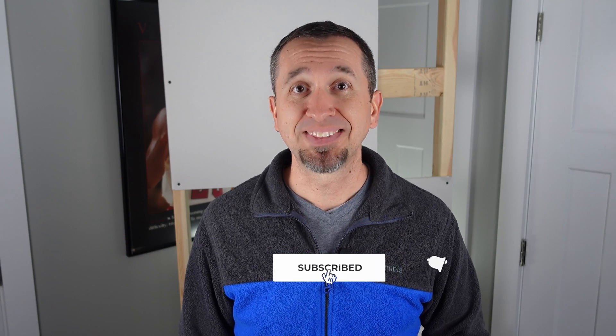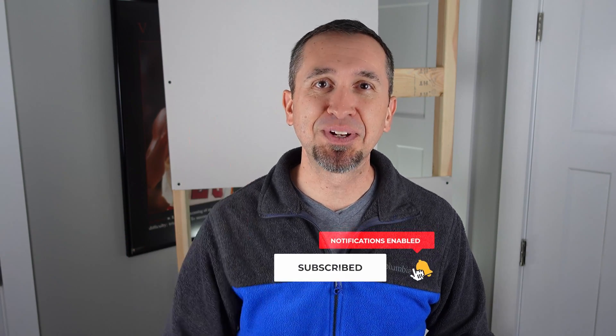I hope you found this video helpful. If you did, please mash that like button, and as always, we would love it if you would subscribe to our channel. Until next time, keep doing it yourself.